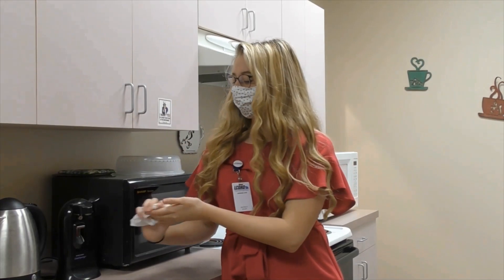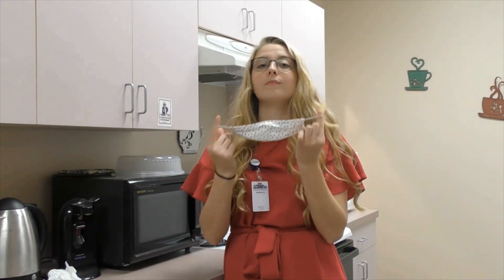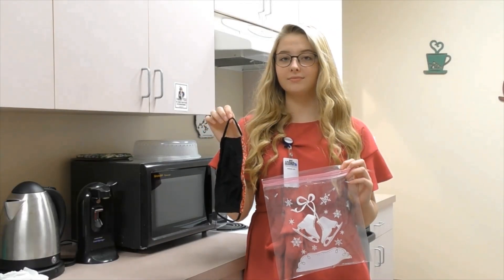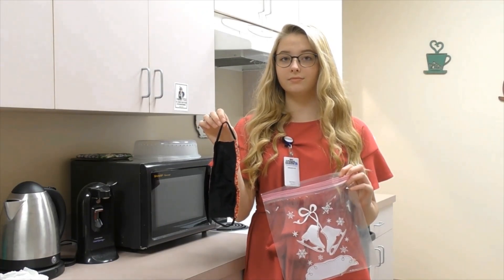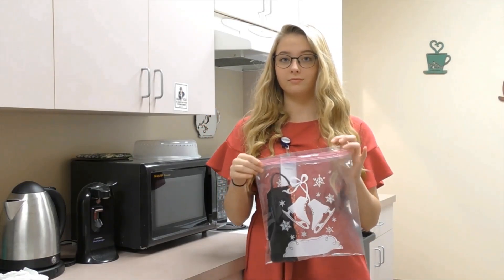After washing your hands, to take off your mask, remove it using the ear loops and avoid touching the cloth. To properly disinfect your mask, place it in the washing machine. Do not place it in the microwave. Masks should be stored in a closed container until needed again.